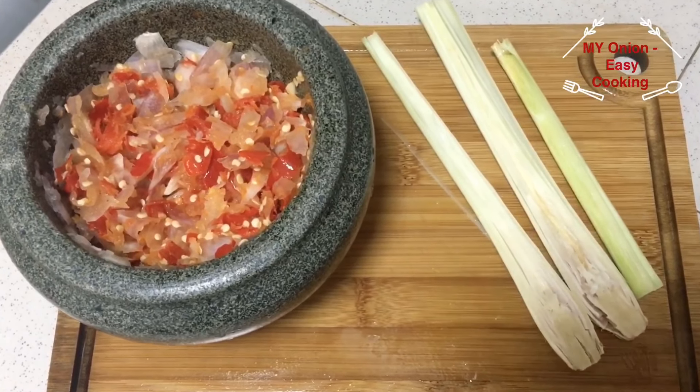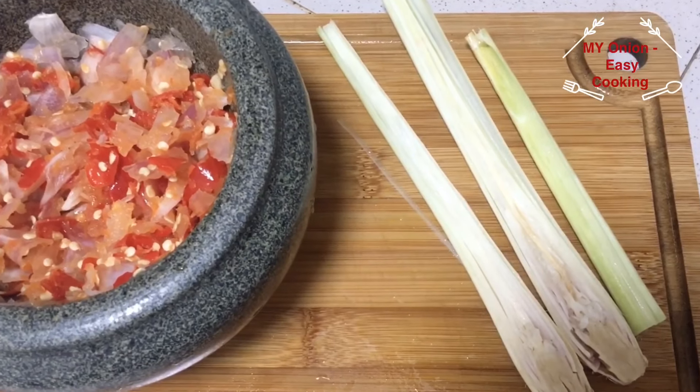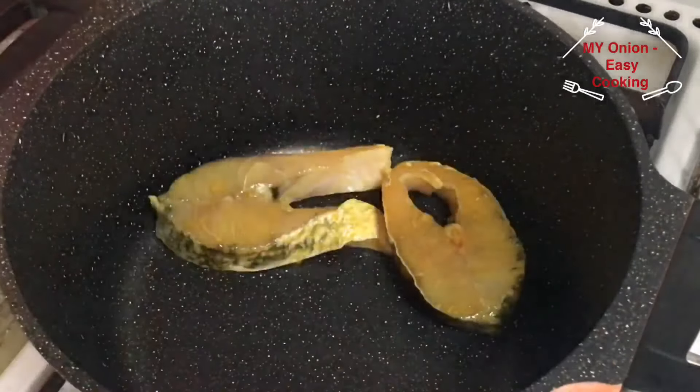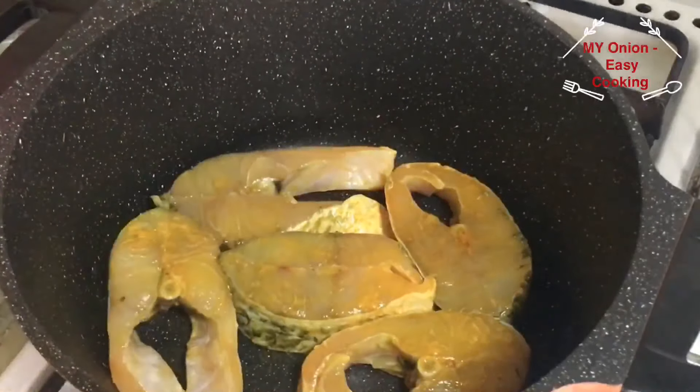It's going to be red. Now you can see that red. You can put the red on top of the omelette. Here you can get red and mix the green. Now we will put red in.